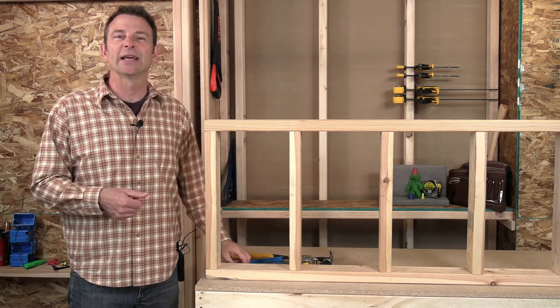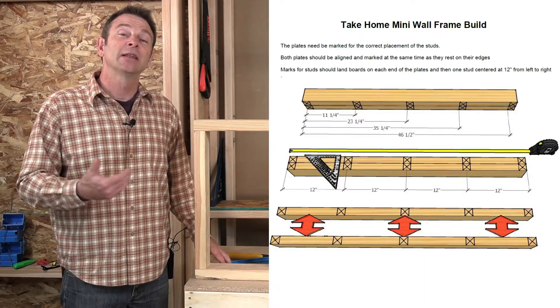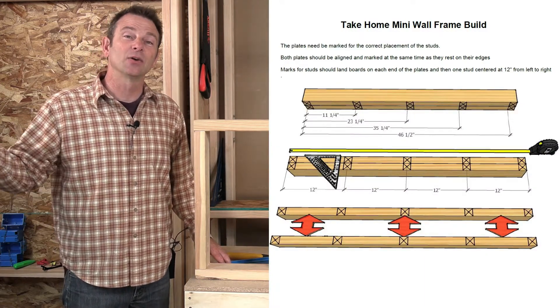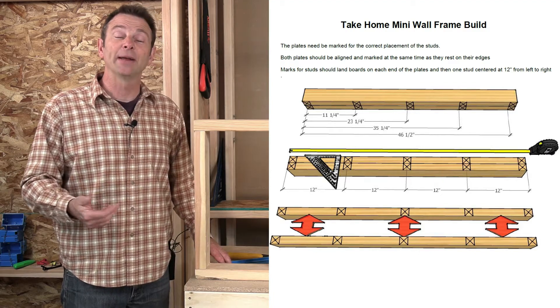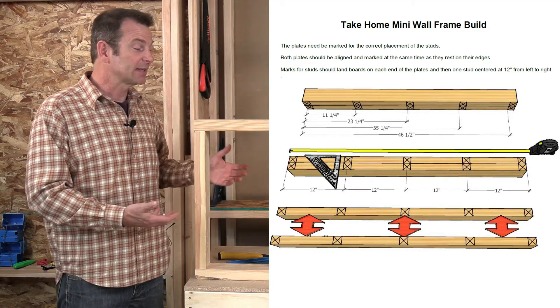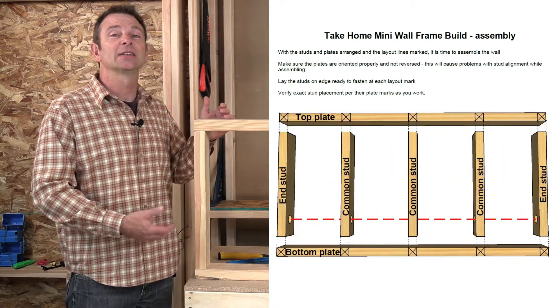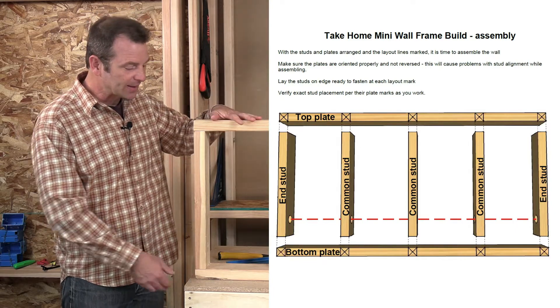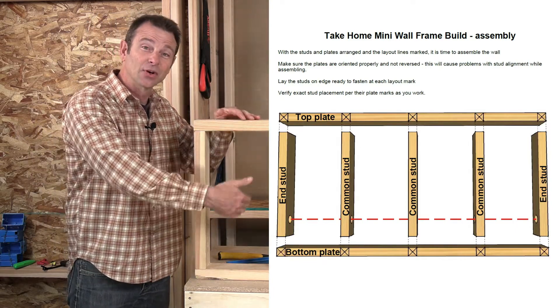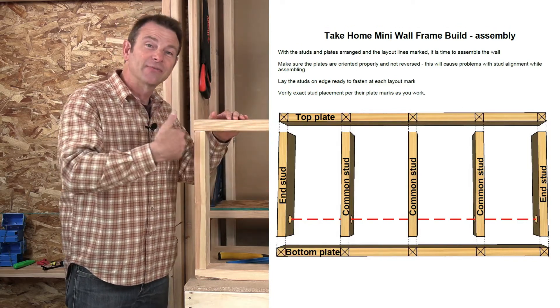Let's go ahead and take a look at these plans. Page one is showing you the setup of this. There is a whole lesson and a whole program on framing, specifically wall framing, and that's really what you're building here. This is a wall that's shorter than normal but has all the same parts as a regular framed wall. You've got a top plate and a bottom plate, and then vertical pieces on a regular spacing.